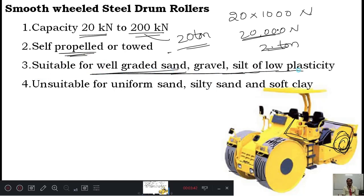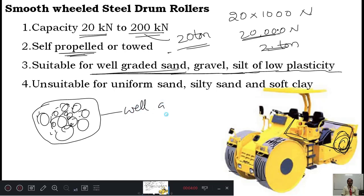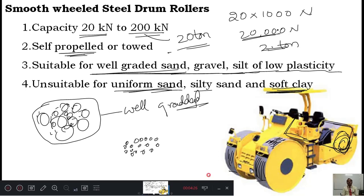The smooth wheeled roller is suitable for well-graded sand and gravel and silt of low plasticity — meaning all types of particle sizes are present in the soil, from boulders and gravel down to sand, silt, and clay. It is not suitable for uniform sand, where all particles are relatively the same size. It is also not suitable for soft clay, because soft clay may stick to the surface and good compaction cannot be achieved.